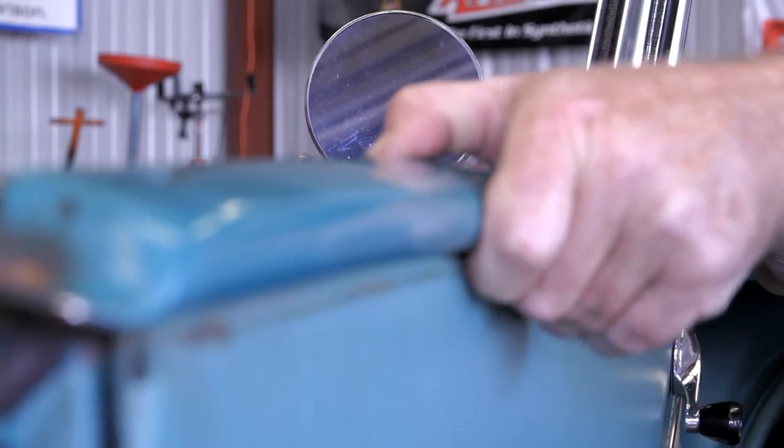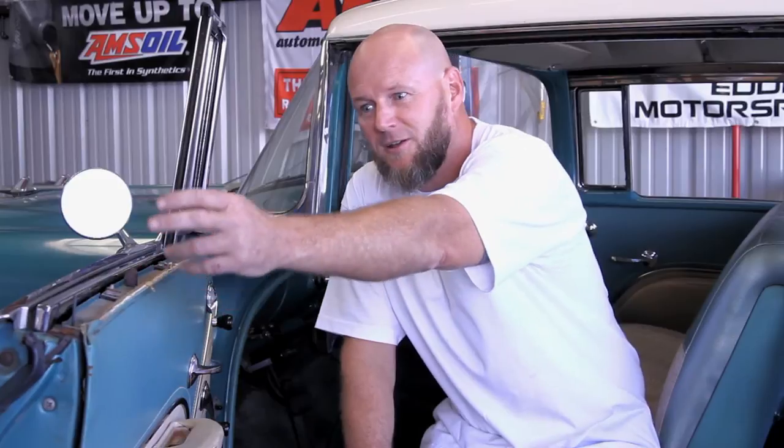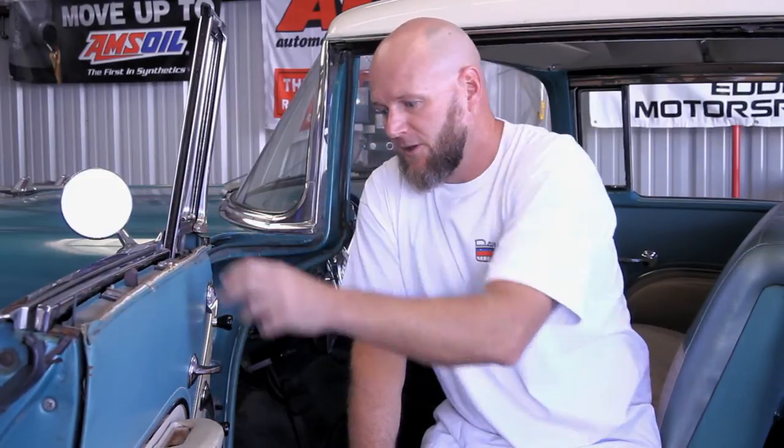After we take the garnish molding off, you take off the two window stops and we'll take off the three handles after that.